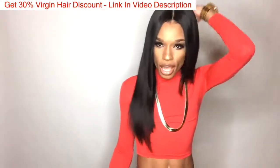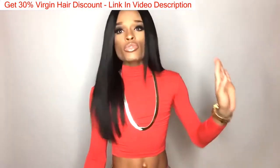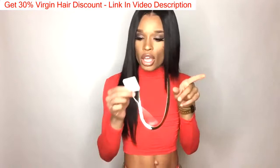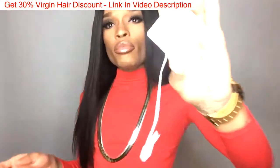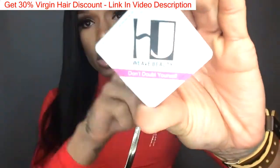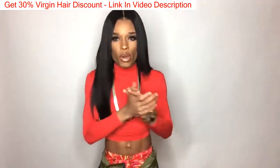So this hair that I am currently rocking is from a company that I've never worked with before called — I think it's HJ Weave Beauty. And they contacted me quite some time ago to do a review.